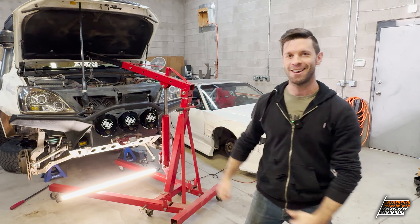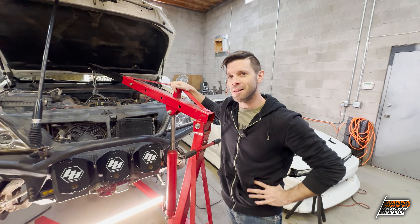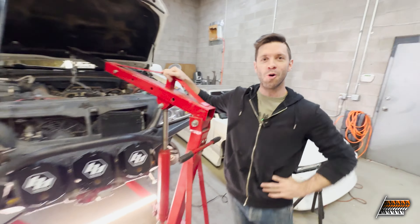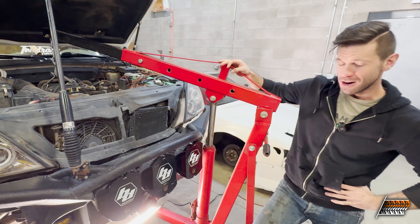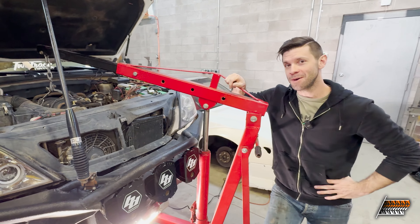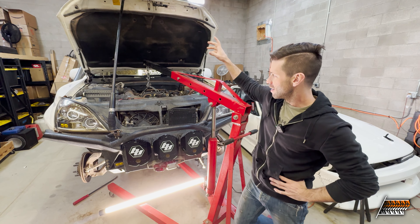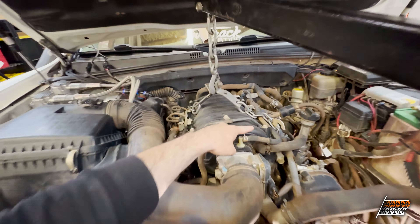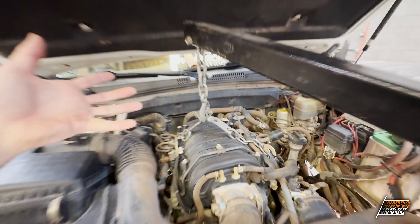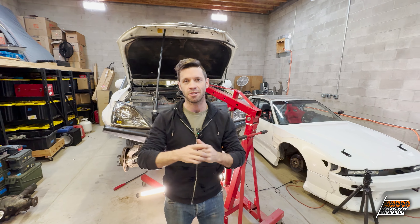We're gonna swap some motor mounts today, or at least try to. It's not because we're taking the engine out for an LS swap — or is it? You'll have to stick around to find out. We are at least gonna swap some motor mounts because this thing moves about two inches inside of here. We're going to utilize these little hooks on the engine that are pre-installed from the factory, just lift this up to support it, and then swap the mounts out as we go.